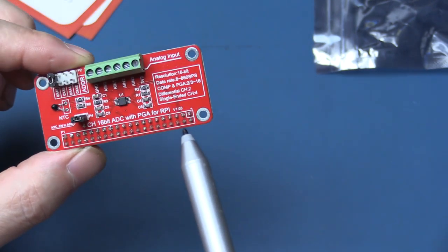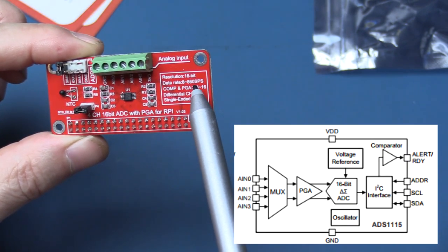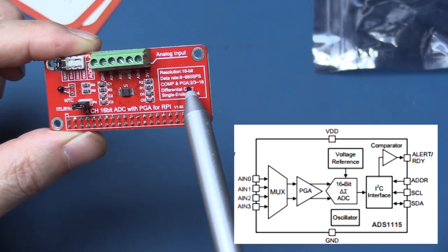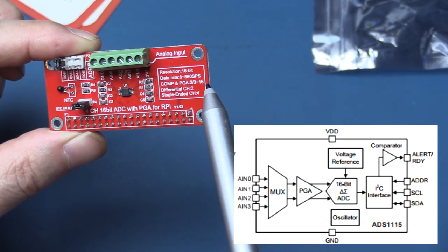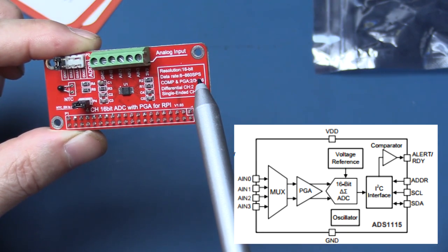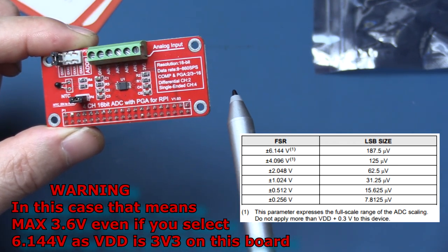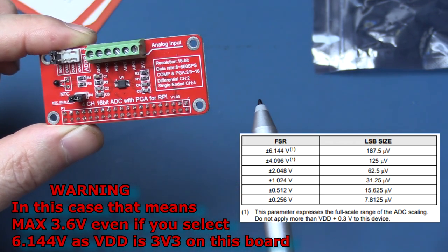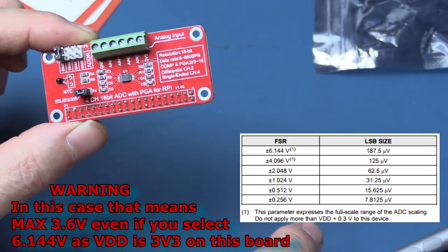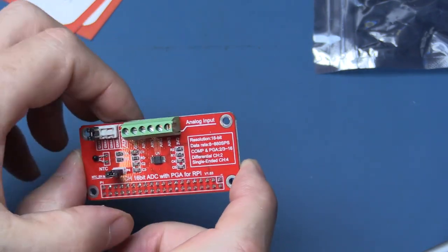The board has a 40-pin header, which is why it excludes older Raspberry Pis — the earlier ones only had 26 pins I think. Resolution is 16 bits, data rate anywhere between 8 and 860 samples per second. There's a comparator and a programmable gain amplifier. From experience you can have full scale of the 16 bits, or set it from a few hundred millivolts right up to over six volts. You can use differential inputs between any two channels, or single-ended inputs on channels zero through three. It has four mounting screws, or you can just plug it straight on top of the Raspberry Pi.